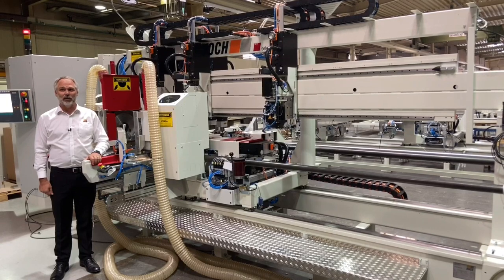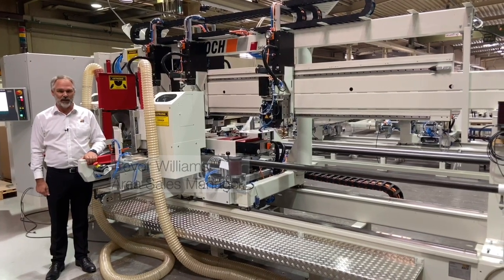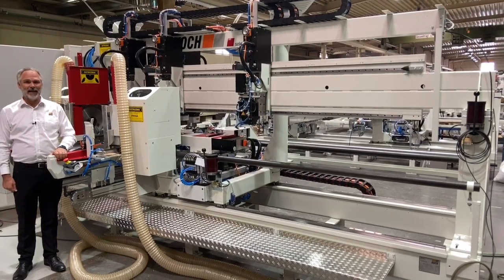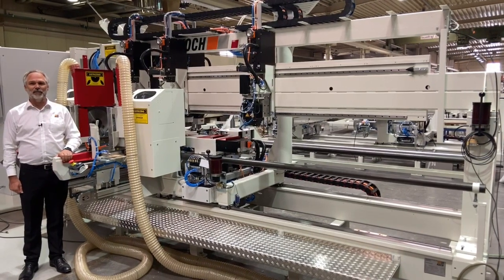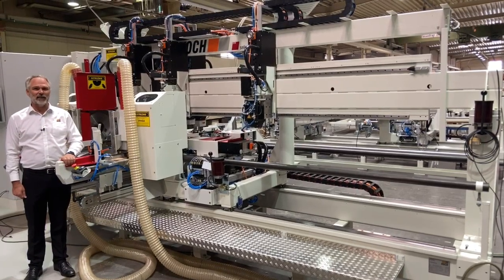Good day ladies and gentlemen, my name is Trevor Williams and we are coming to you from our state-of-the-art production facility in Leopoldshur, Germany. Today we will present to you the Koch SBDB NC Select Line. The NC in the name denotes the fact that the machine has a total of 15 NC axes, which allows for high-speed setup.